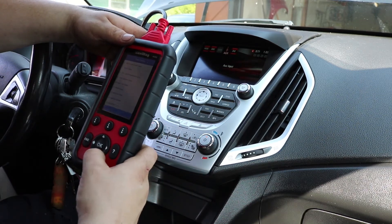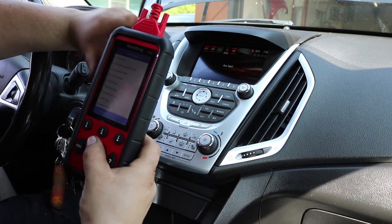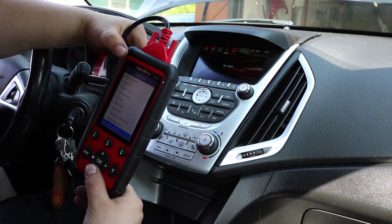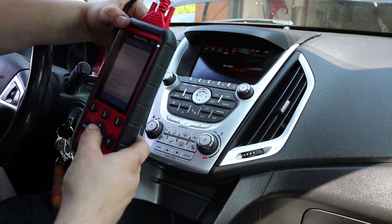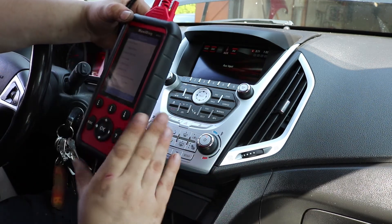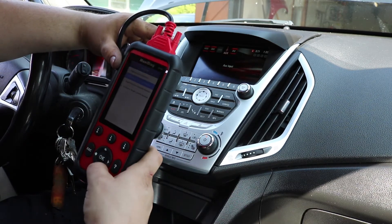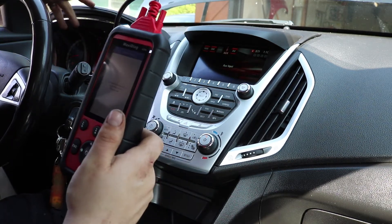Looking at ignition data, I can graph the crankshaft position sensor and watch the crank sensor signal in real time as the engine runs — that's pretty impressive. The processor seems fast enough. It's a little slower than my full-fledged scan tool, but this thing gives me pretty much all the data my scan tool would give me, without bi-directional control — meaning you can't command outputs on with this tool. But as a diagnostic data tool, it's excellent.